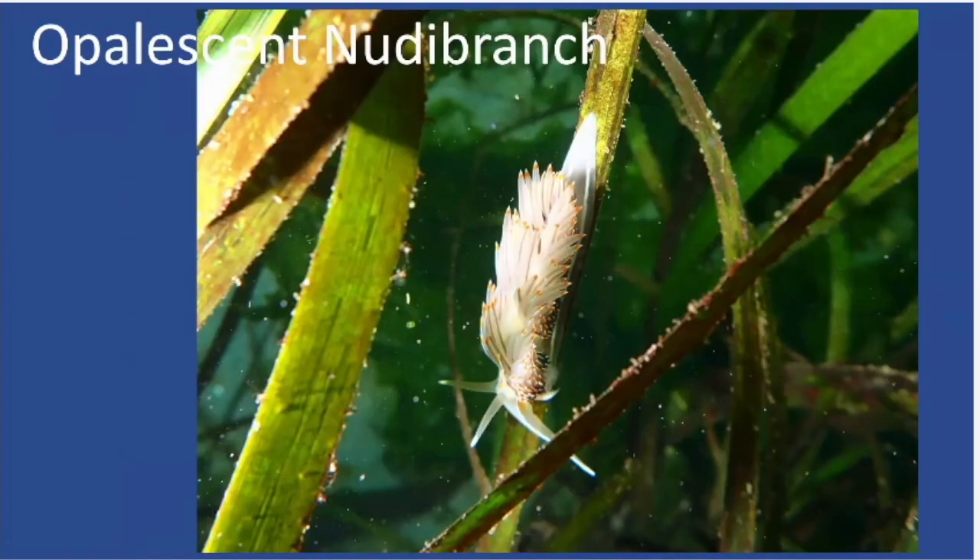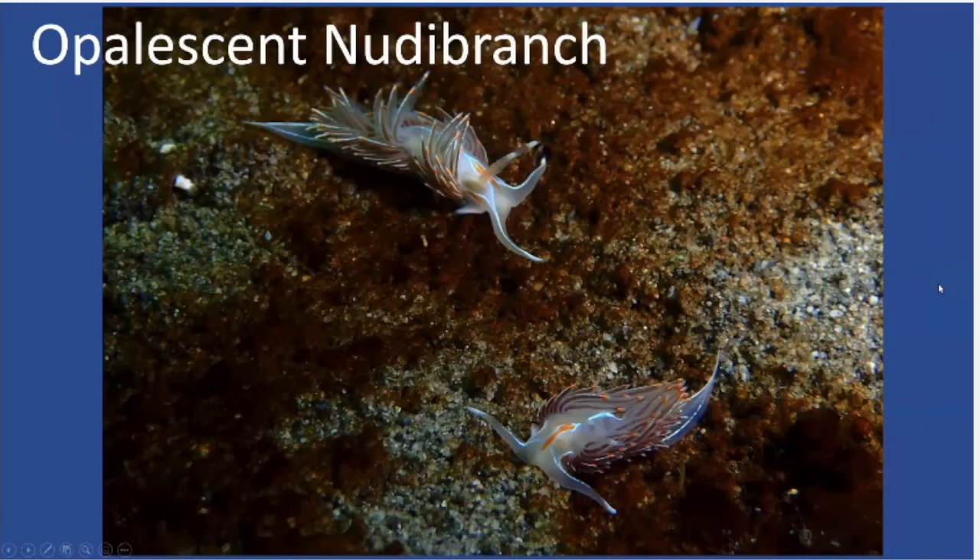Here's another opalescent nudibranch on eelgrass. The body is a kind of translucent white, and the cerata on the back are clear with a core running through the middle that can range from brown to orange leaning toward red, with lighter colors at the tips. Here we have a pair of them where you can see the long rhinophores, the long oral tentacles, and that orange stripe on the forehead. From the size of the eelgrass blades in this photo, these guys are really tiny.